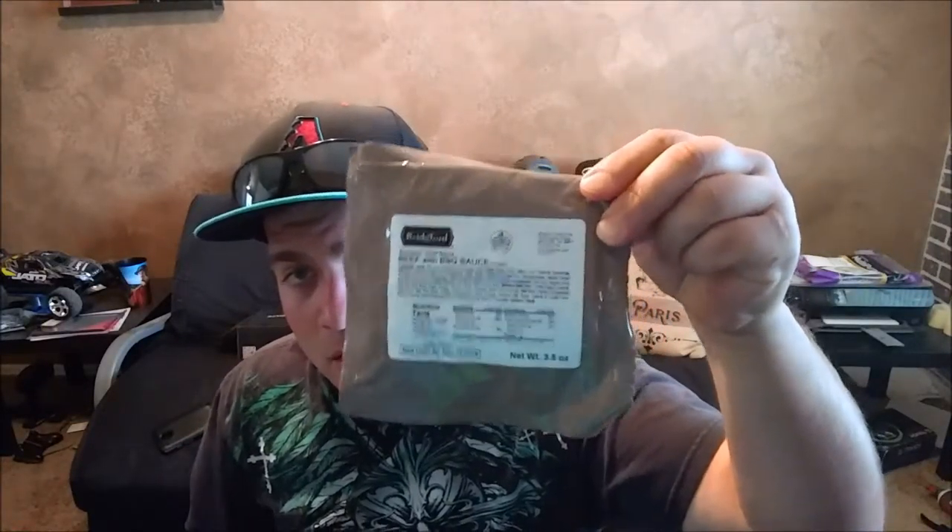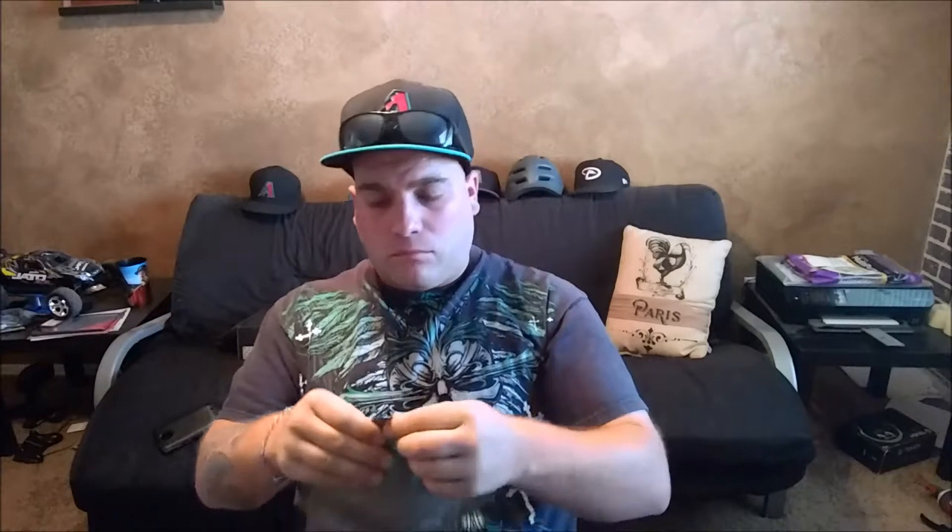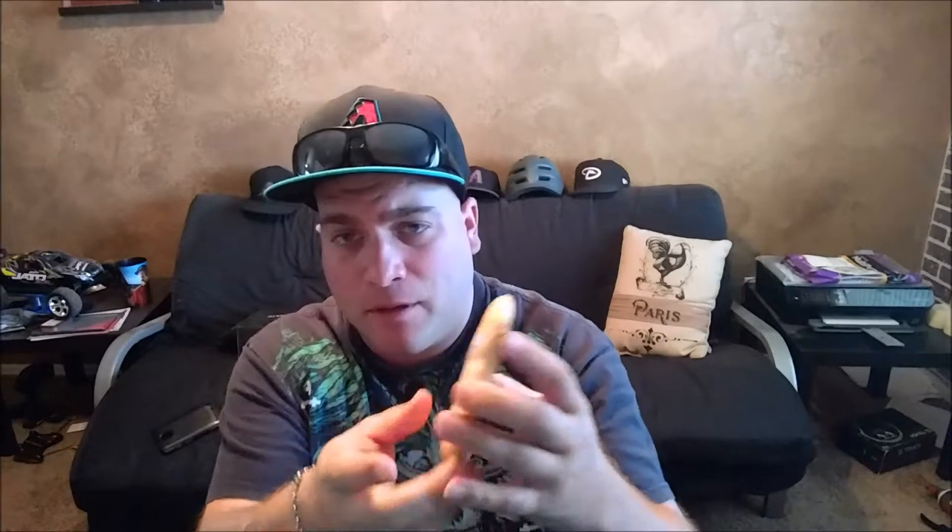Here's the packaging — pretty standard meal storage packaging. Go ahead and open this up. It kind of looks like a pastry to me, like a hot pocket or something. Grab this little thing out of here — so pretty much a pocket, like a hot pocket. Open it up, let's give this a whirl.